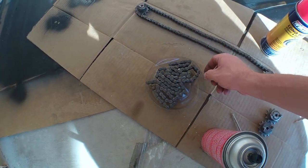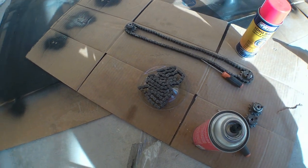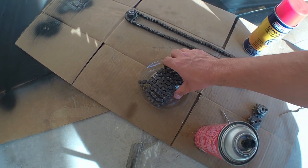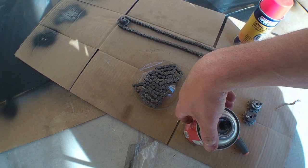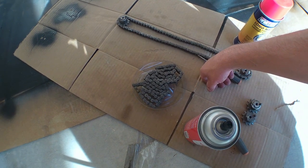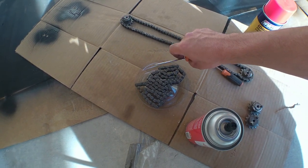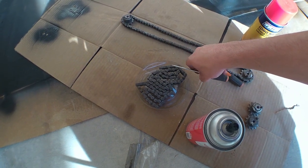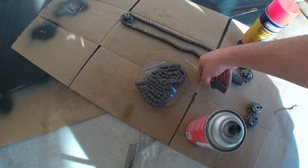I'm trying to find something to soak the chain in because it is pretty bad. I'm going to keep spraying it — this stuff's pretty expensive so I wouldn't normally recommend it, but it's what I have. I was using a little screwdriver to work the links, and there's a bunch of gunk in there. I imagine after we do this the galley will be way easier to lift up and put down.